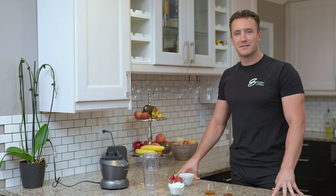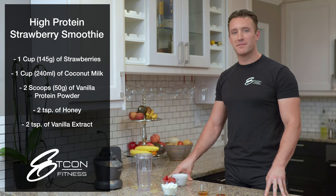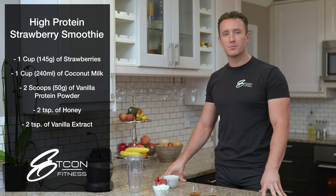Hey everyone, Jack Evans with Edcon Fitness. Today we're in the kitchen making a high-protein strawberry smoothie. This is perfect for meal replacement in the morning, evening, snacking, as well as post-workout recovery.